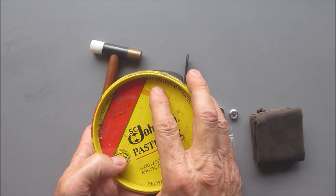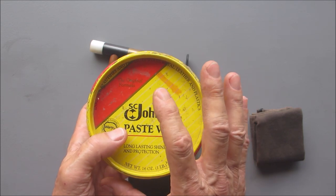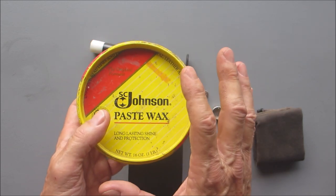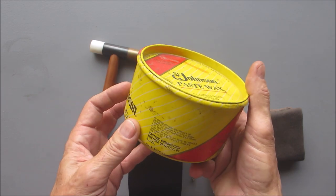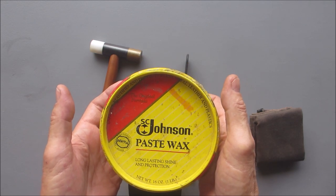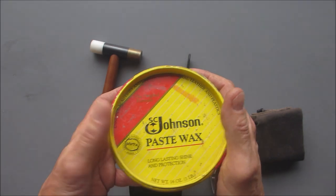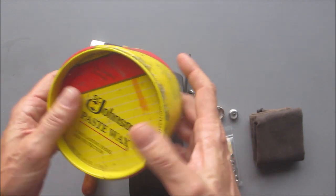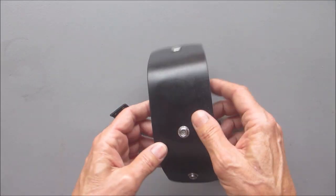I'm also going to use some Johnson's paste wax on this — it actually says it's for wood, metal, leather, and plastics. I just found out they discontinued making this. Apparently sales of other products were doing better so they're discontinuing it to make room. I've had this one-pound can probably for 30 years — you don't need a ton of this stuff. I've seen it going for $29.99 to $34.99 now because it's discontinued, so if you see this in a store at a reasonable price, grab it.